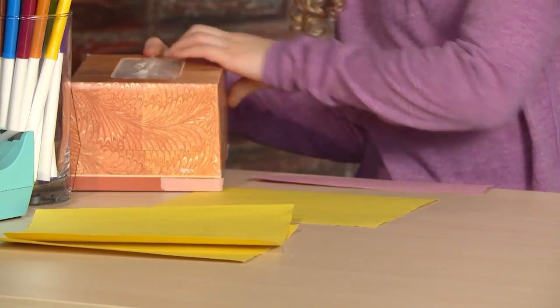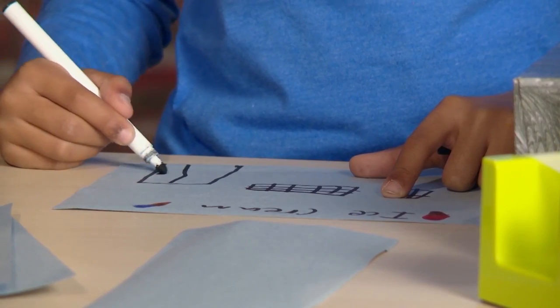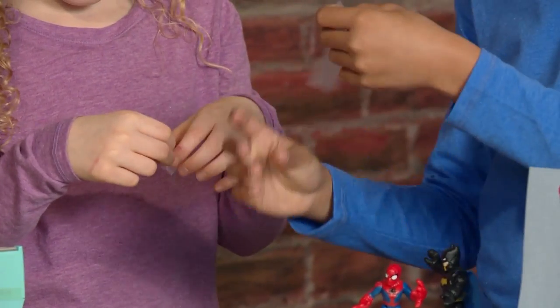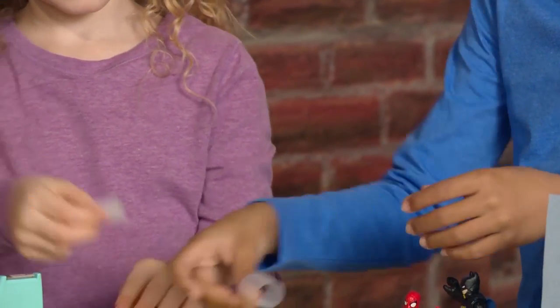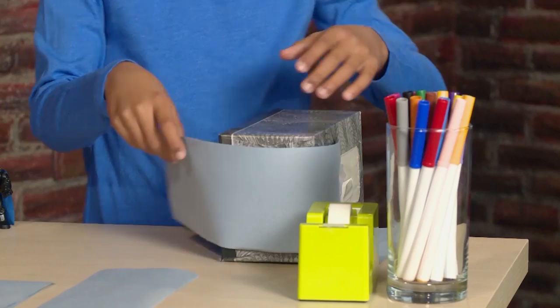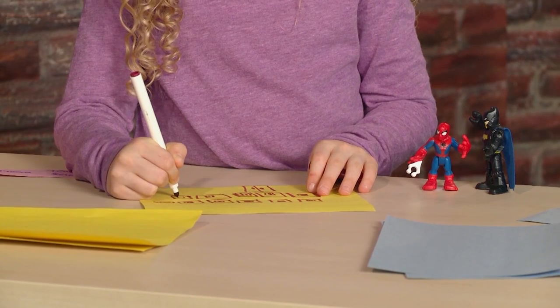Construction paper — draw the buildings on the construction paper. What should we draw? I'm making an ice cream parlor. I'm drawing a school. I'm making a tape loop. To make a tape loop, you take the sticky part and put it on the sticky part. Assemble the building — take the construction paper and place it on the tissue box. Press the paper onto the tissue box. Let's draw all our different buildings.